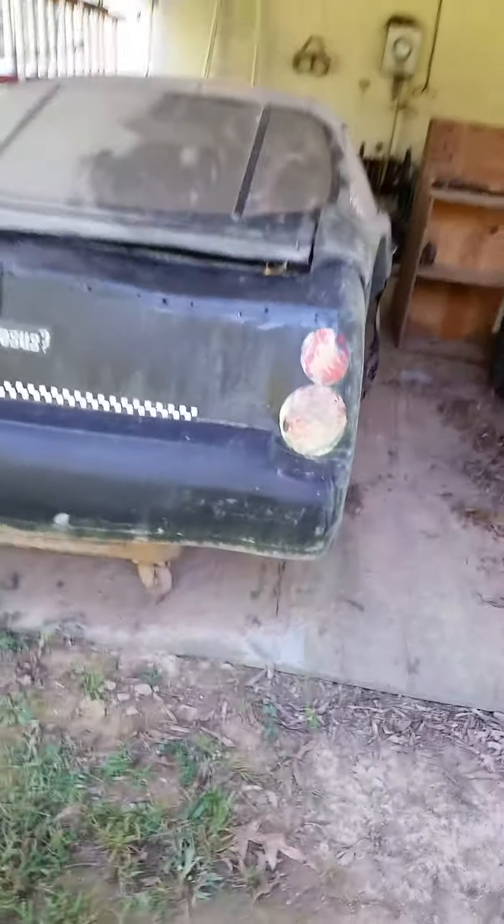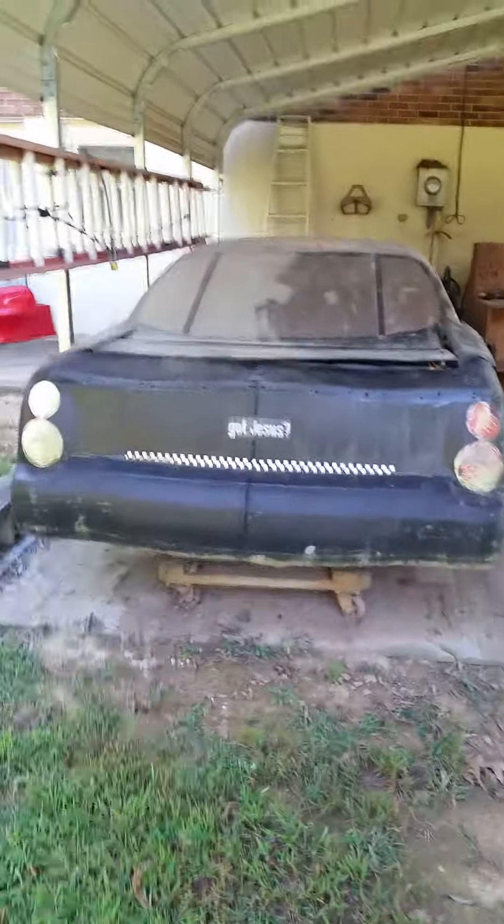Also got some plastic spare front end noses over here. The first one's brand new; the back one doesn't look bad either.